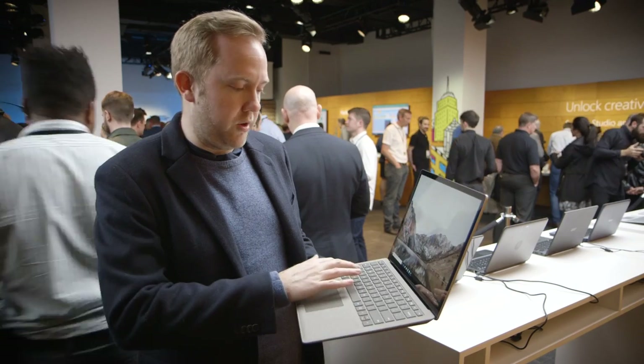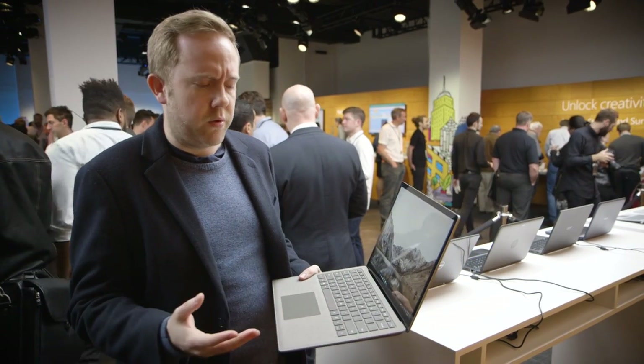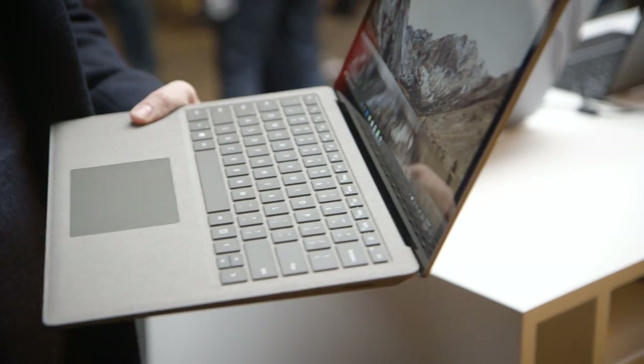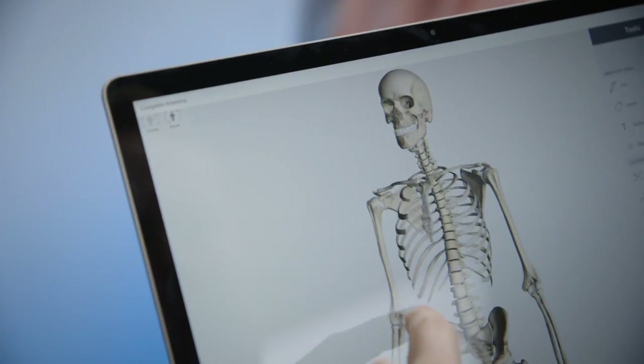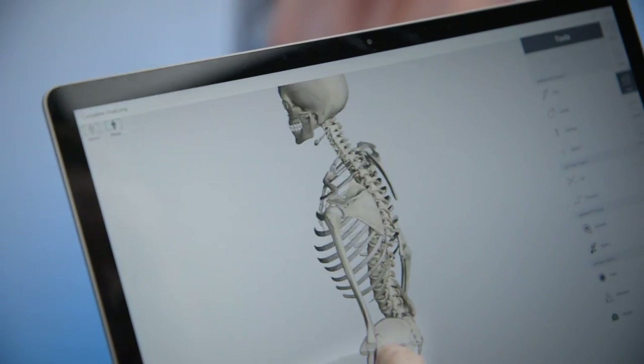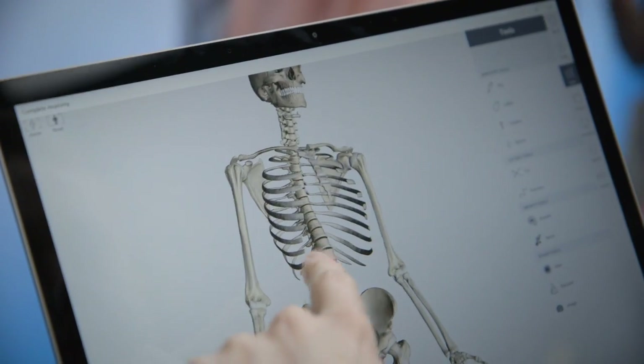In terms of the keyboard, it's about 1.5mm travel, so it feels pretty good. It doesn't feel like a MacBook keyboard like the regular 12-inch MacBook — it feels pretty responsive. You've also got the touchscreen that you get on any Surface device, and it works with the Surface Pen as well.